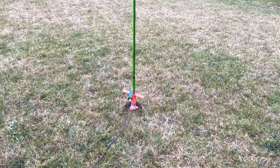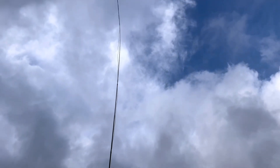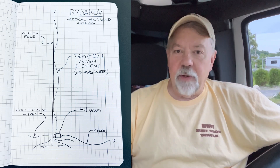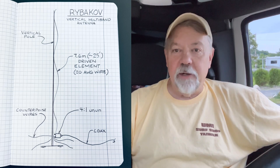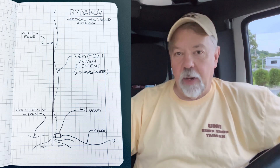Some of you have probably seen — I've done quite a few videos on it. A couple of years ago I discovered this antenna and did a video on it. I'll put a link below if you really want to know the history and how it was developed. I'm not going to go that deep today. It's 7.6 meters vertical, about 25 feet, with a 4-to-1 balun at the bottom. Ground plane underneath it — whatever you can do. I'm by water so I'm going to run a single wire towards the water. Really cool antenna, the Ribicoff.